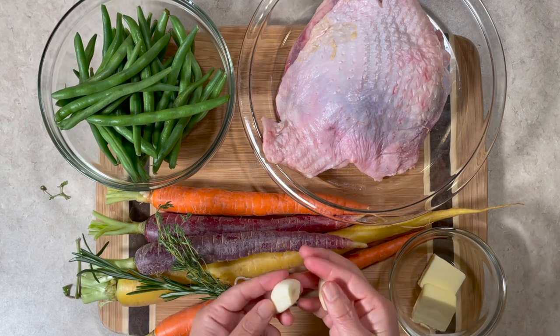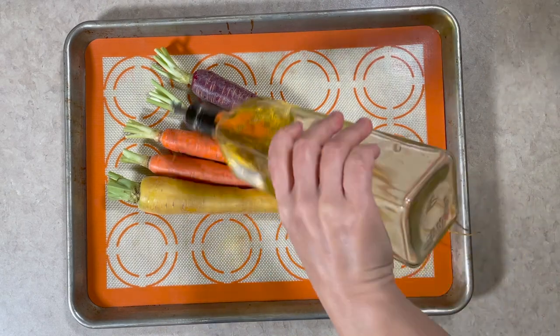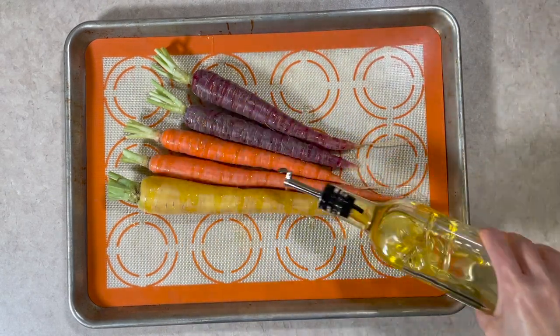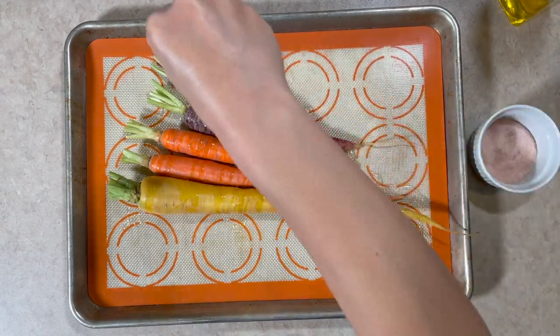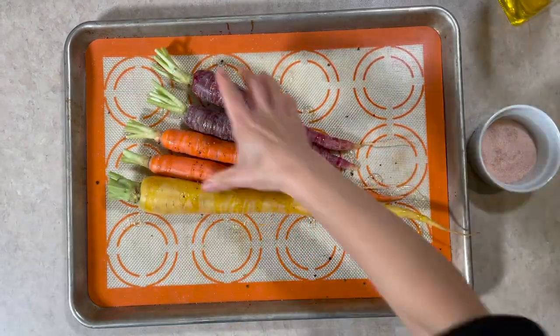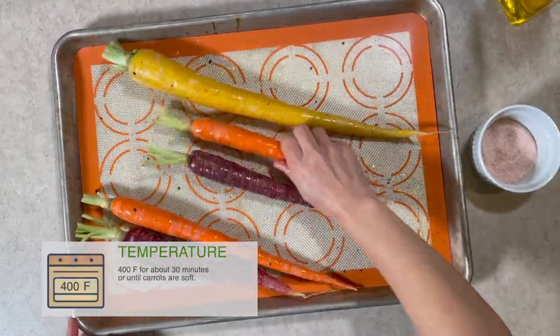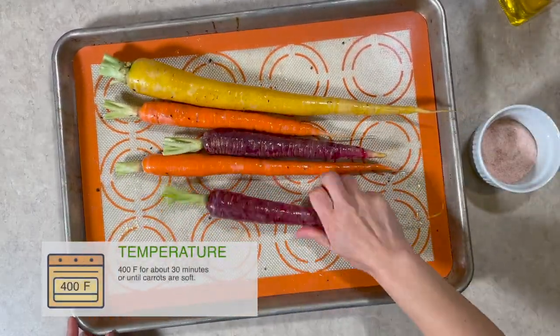We need two or three cloves of garlic. On a baking sheet, drizzle some oil. Season carrots with salt and pepper. Put them in the oven at 400°F for about 30 minutes, or until the carrots are very soft.